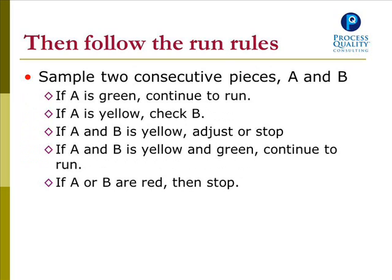Then you follow the run rules. Sample two consecutive pieces, A and B. If A is green, continue to run. If A is yellow, check B. If both A and B are yellow, adjust or stop. If A is yellow and B is green, continue to run. If A or B are red, then stop.